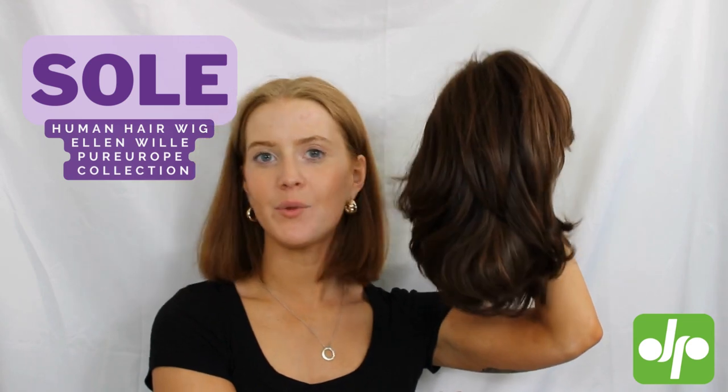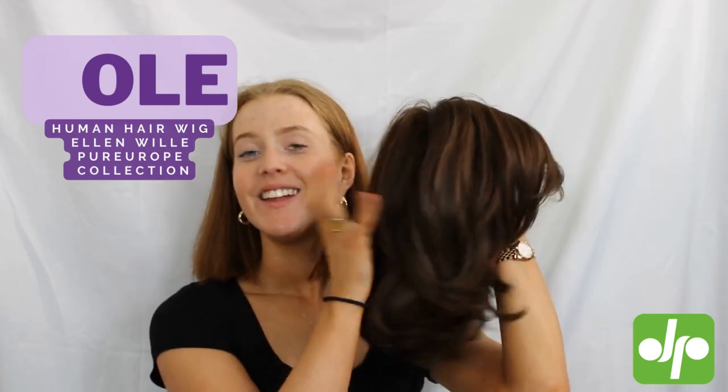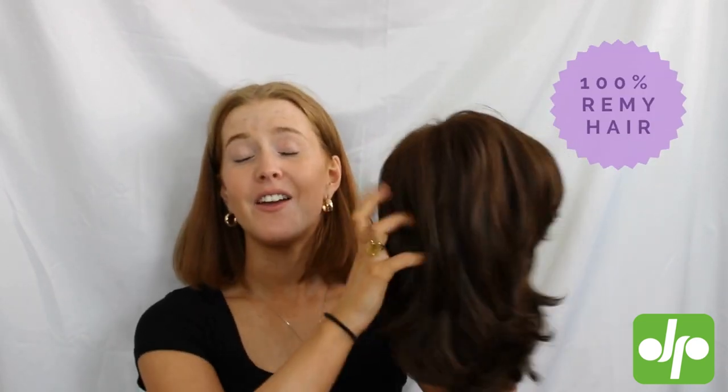Hi, I'm Jen and today I'm here with Judy Plum Wigs to show you the Sole wig from Ellen Wille's Pure Europe collection. The Pure Europe collection wigs are made from the highest quality human hair — it's 100% remy. It feels absolutely gorgeous, so soft, easy to style with heat however you want. It's not going to get tangled, it's going to last the longest because it is the best quality of human hair.